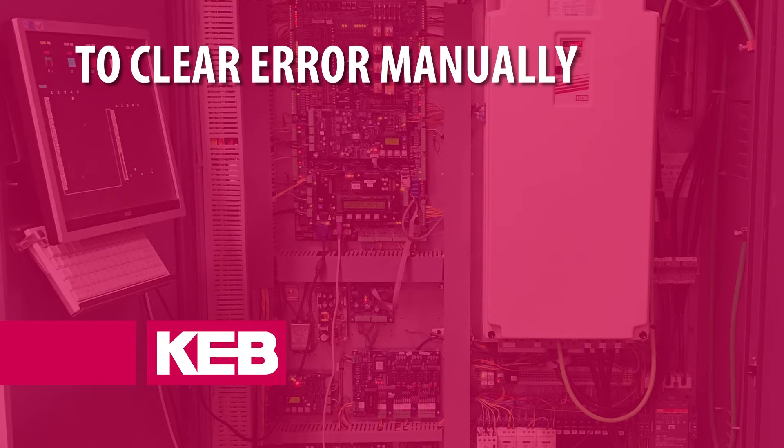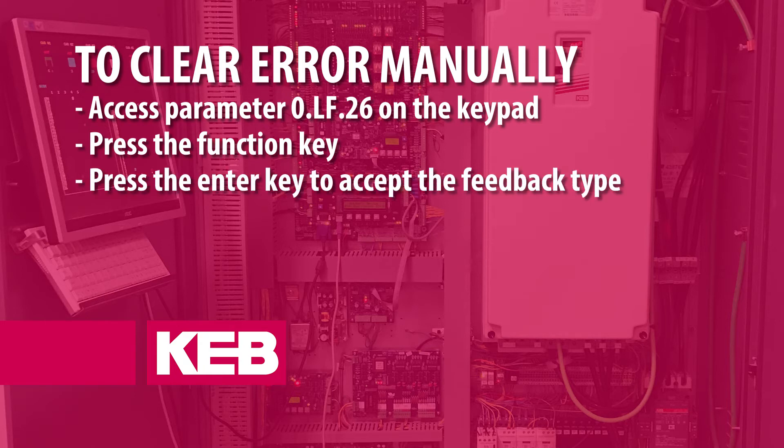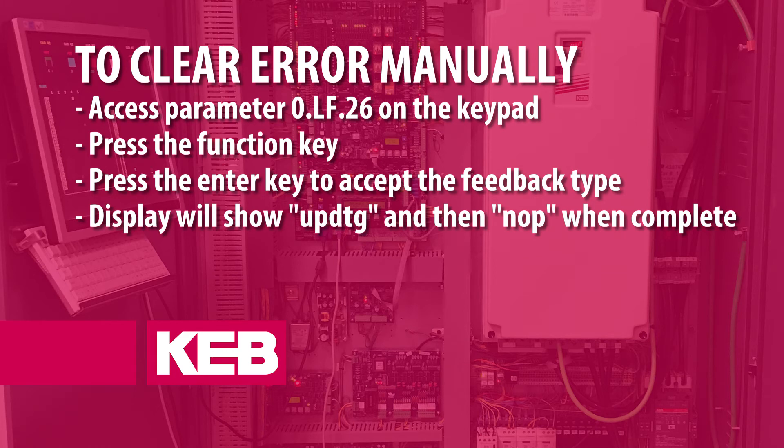To clear the error manually via the keypad, access parameter 0.lf.26 and press the function key. The current feedback type will be displayed. Press the enter key to accept the feedback type. The display will show UPDTG and then return to NOP once the feedback type has been updated.